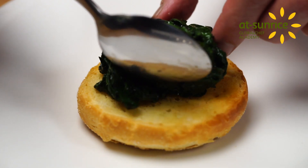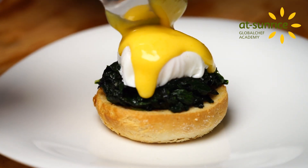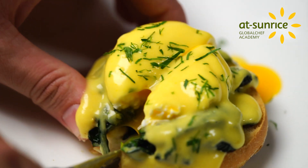Dress a portion of spinach on top of a sliced muffin. Add the poached egg on top and finish by pouring Hollandaise sauce over it. To add more flavour, you can always add in smoked salmon or smoked ham.